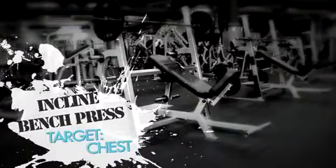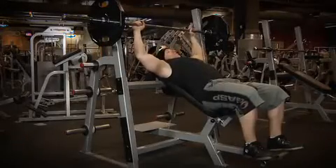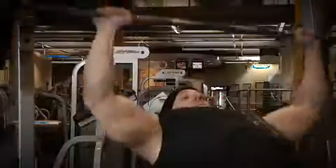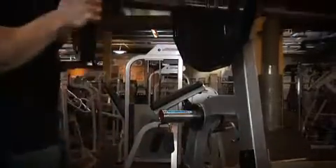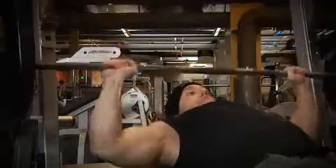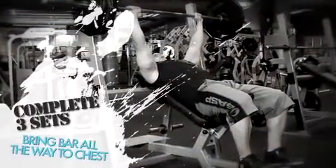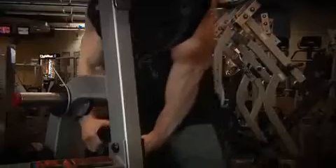The first exercise for today is the incline barbell press for the chest. Start off with two warm-up sets of 10-15 reps. Remember, your warm-up sets should not be taken to failure. After you complete your warm-up sets, move into your heavy sets of 8-10 reps to failure. Be sure to use proper form, using a full range of motion, bringing the bar all the way down to your chest, and fully extending your arms for each and every rep. Once you complete your three sets, take all the weights off and put them back on the weight rack, and make sure you fill out your workout journal.